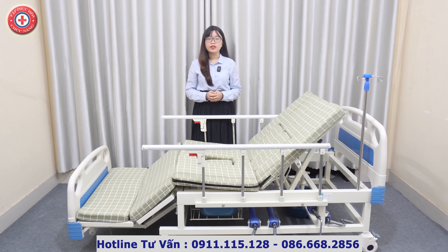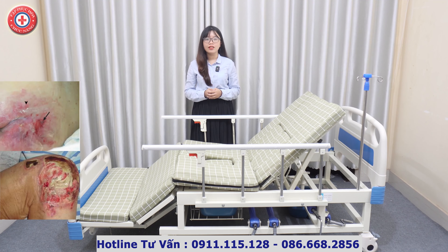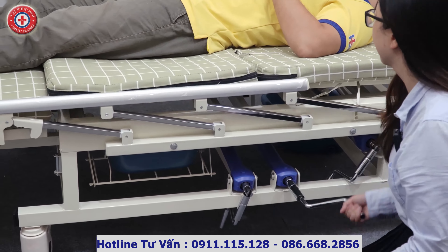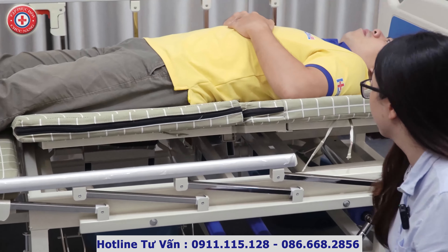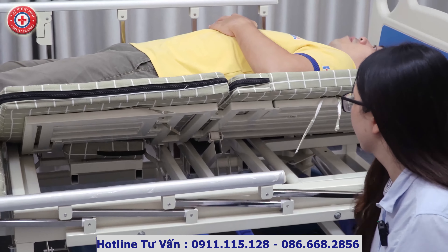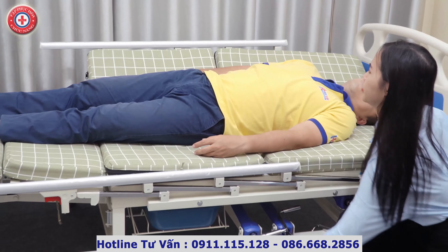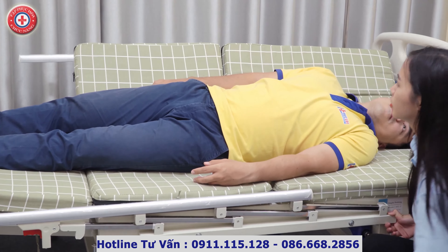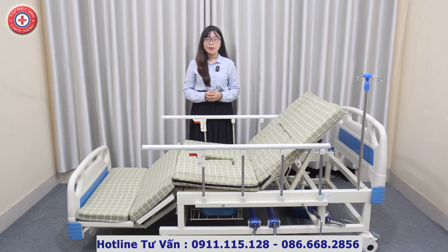Tay quay thứ 3 của giường là tay quay giúp nghiêng người sang hai bên. Khi người nhà của chúng ta cần nằm tại giường lâu, những vùng bị tì đè nhiều chắc chắn sẽ xảy ra loét, khiến cho người bệnh rất đau đớn và ảnh hưởng xấu tới sức khỏe. Giường Y tế A011 có thể nghiêng một nửa thân trên của người bệnh sang hai bên với góc nghiêng tối đa là 85 độ, giúp giảm áp lực lên những vùng dễ bị loét do tì đè như vùng cùng cụt, bả vai, khuỷu tay, tránh tình trạng bị loét, nhiễm trùng và giúp cải thiện chất lượng sức khỏe.